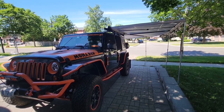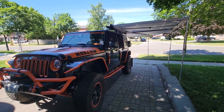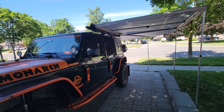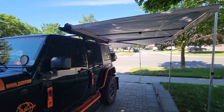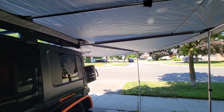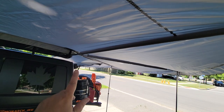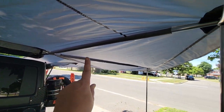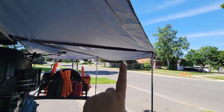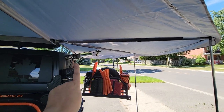You're not going to get the quality and the sturdiness of the $1,000 plus awnings. So once you open it up and pull all the arms out, this is the first actual arm that you pull out, then there's this one, and this one here, and then there's one in the far corner.